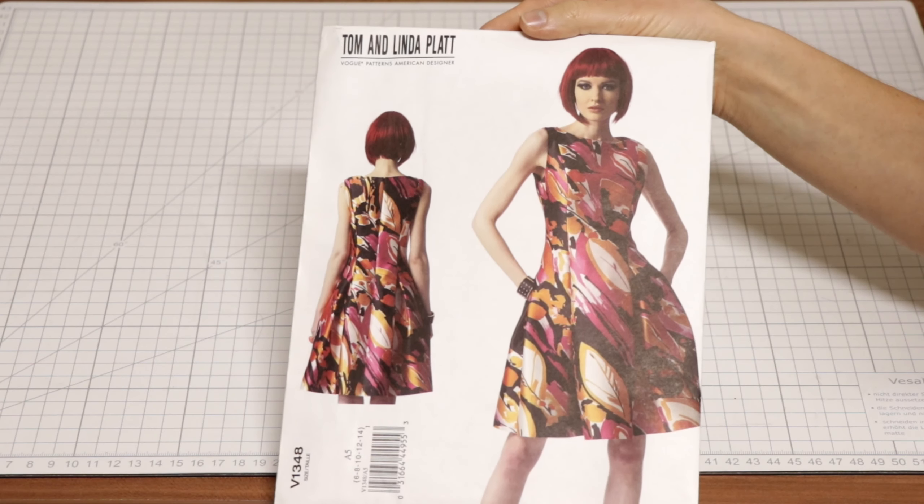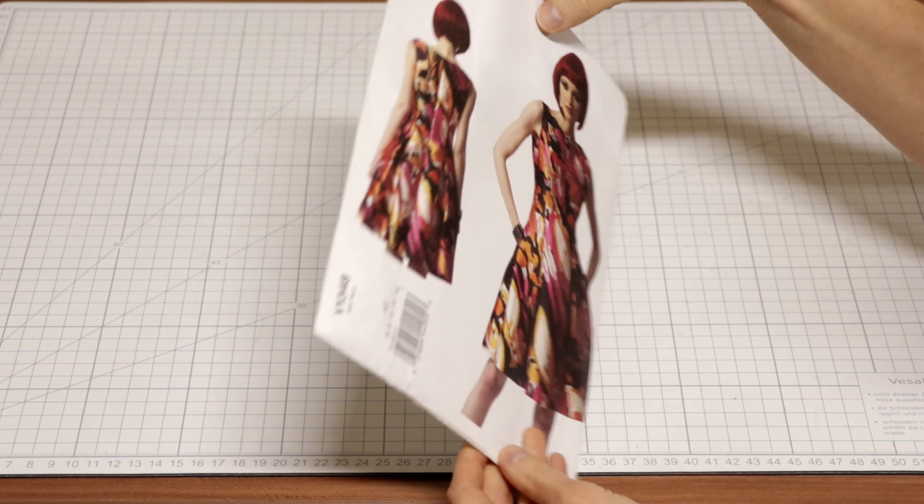Last year I started with a halloween costume, and now I'm back with a halloween costume. The starting pattern I chose is Vogue 1348.